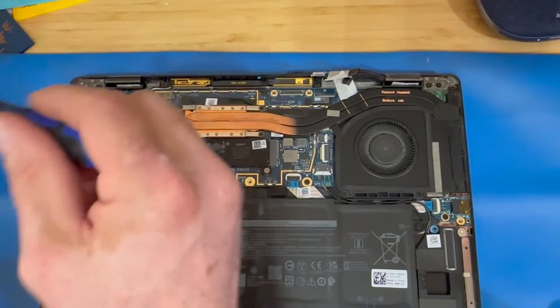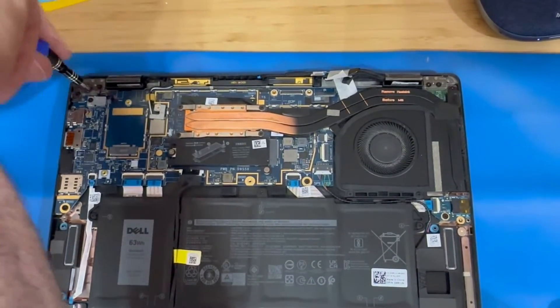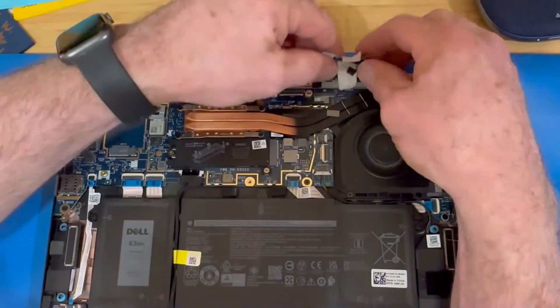I'm going to firmly tighten those screws, as there is a lot of torque when you're opening and closing your display. So make sure you get them fairly snug.